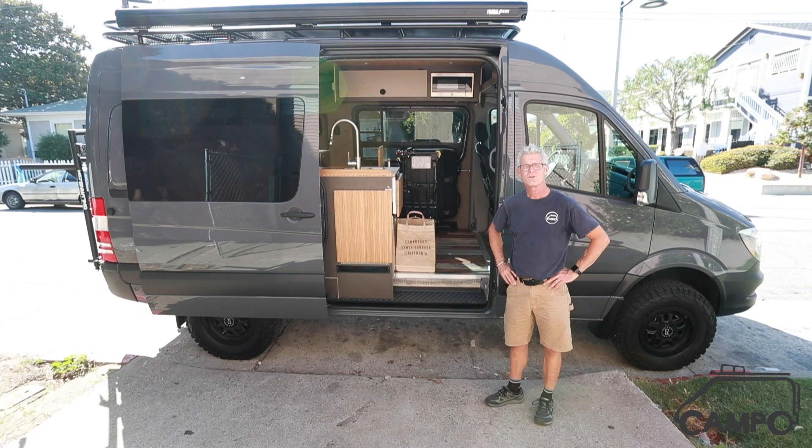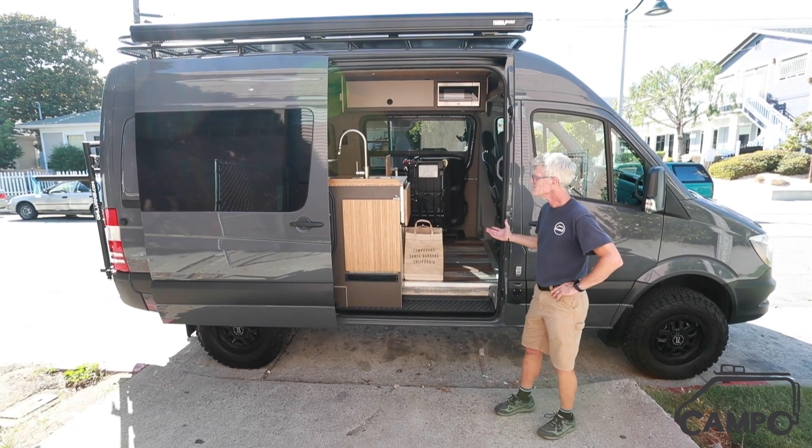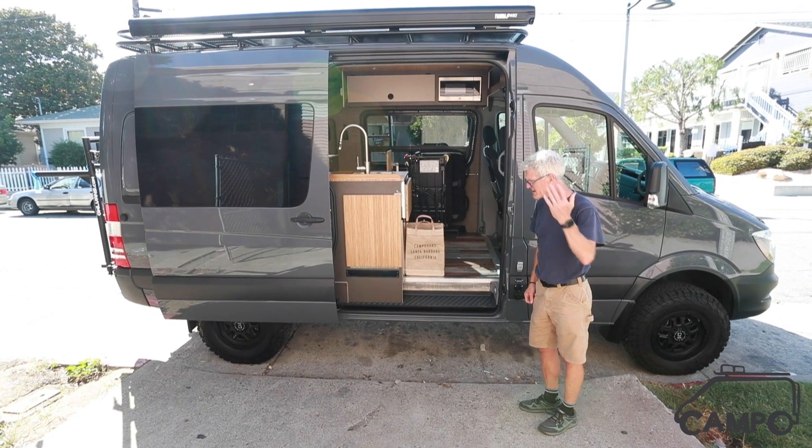You might be familiar with this build if you've seen any of our other videos, and what I want to show you is just a couple of the unique things that we added to this one, so come on in.